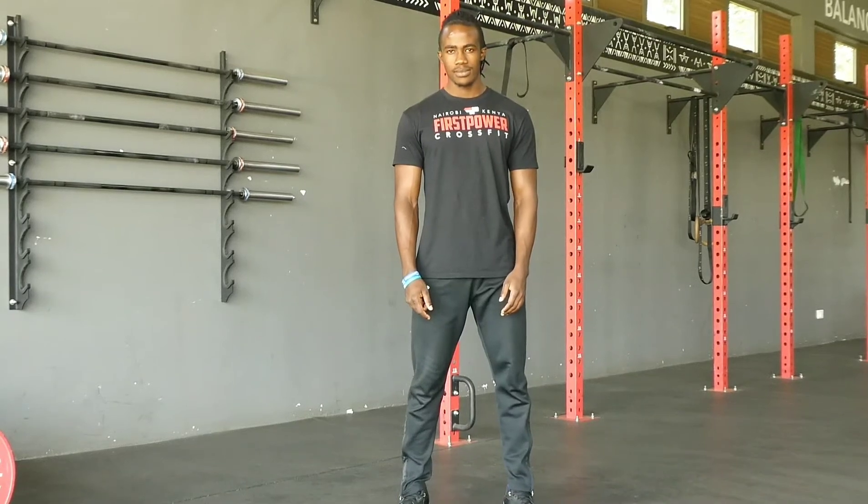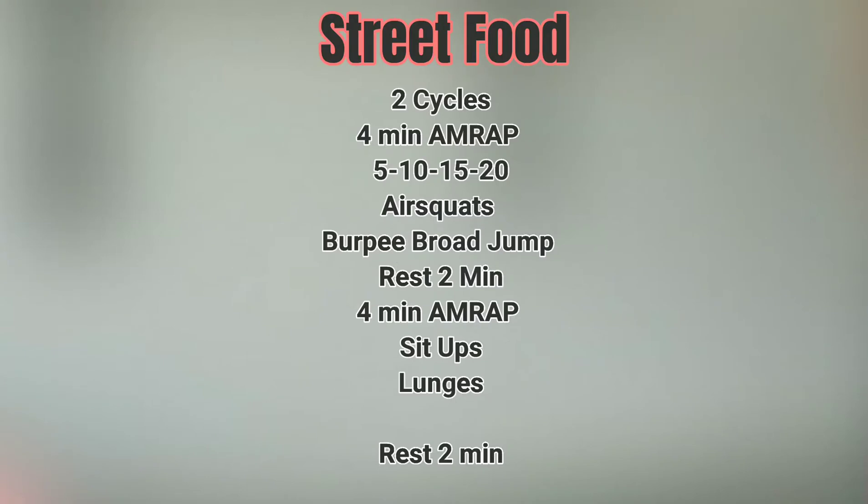All right. Good Friday guys. Hope you guys are keeping well. Today we have a workout for you — in as much as it's a holiday, street food is the workout of the day.